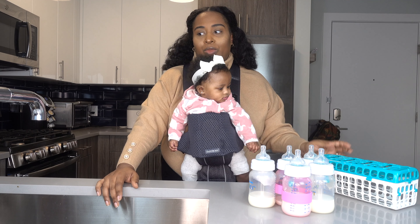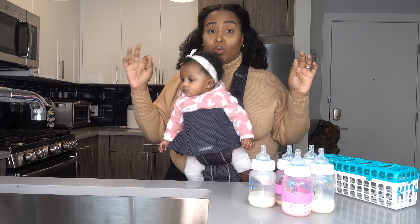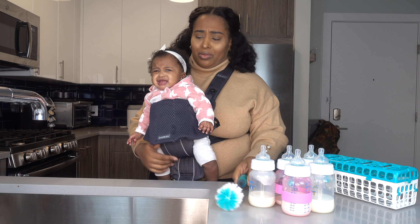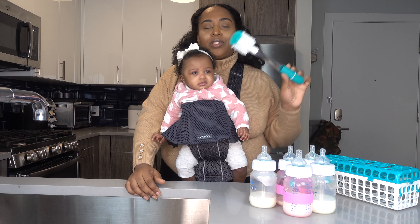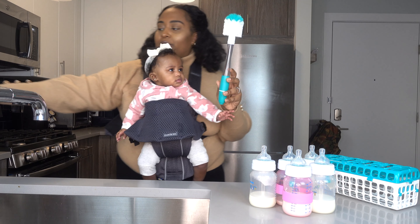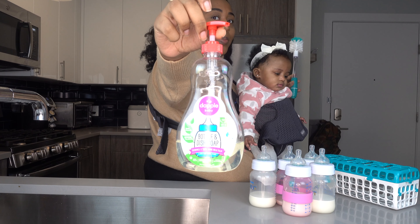Originally what I used to do was individually clean them in the sink, and the way I did that was pretty good but took way too long. The way I did that was with the traditional brush from OXO — this one you can put the soap in it — and I use this soap by the brand Dapple. This soap is specially formulated for babies.